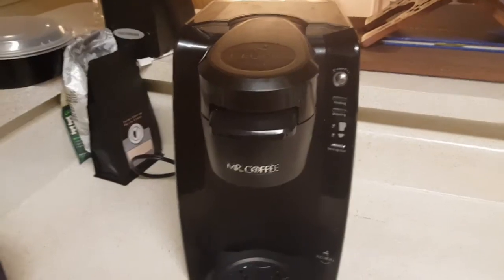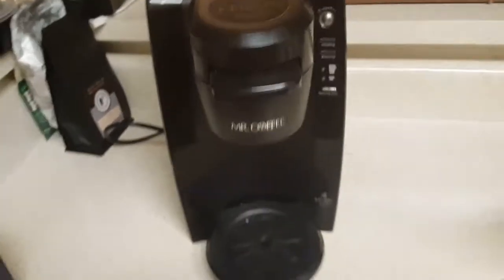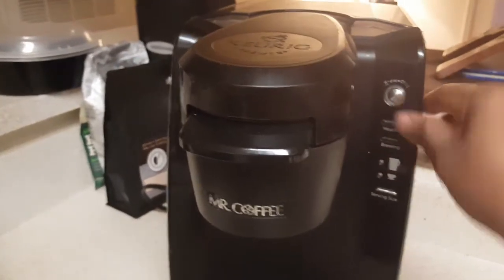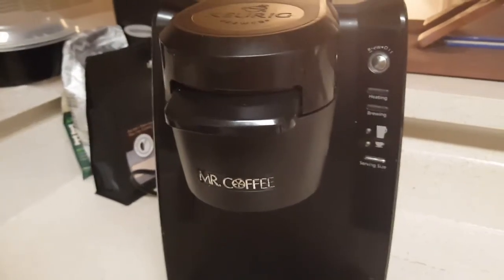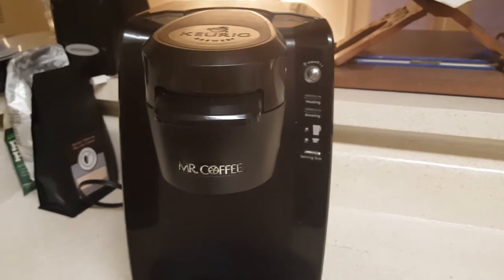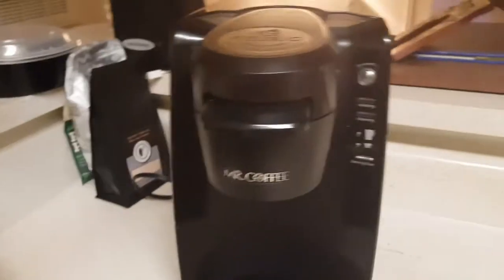My coffee pot is always plugged up in this little corner right here. I always have my water in my little compartment back here. So I come in this morning, pop in a little K-cup right there, close it up, and then I come over here and mash the button. The little light came on — it popped on at first.